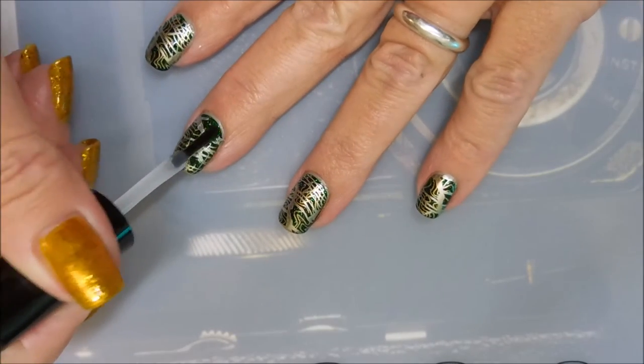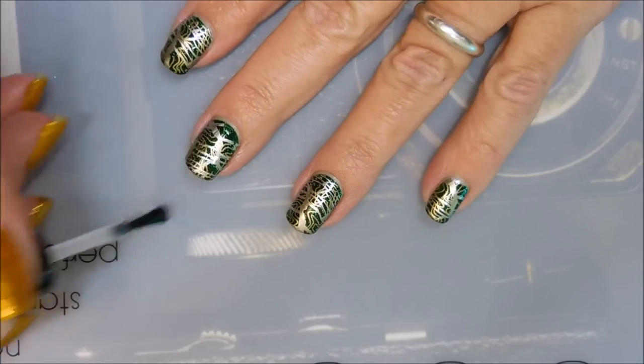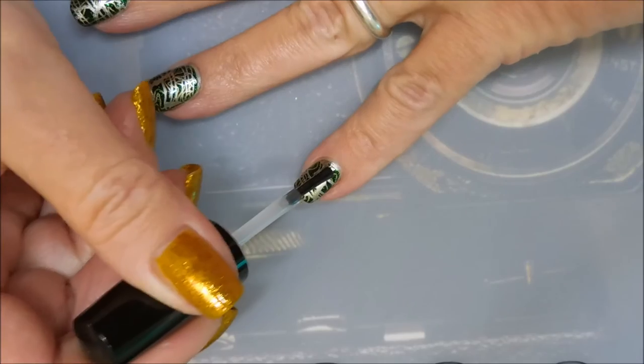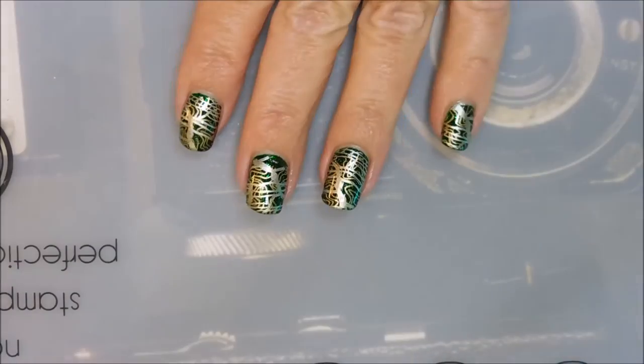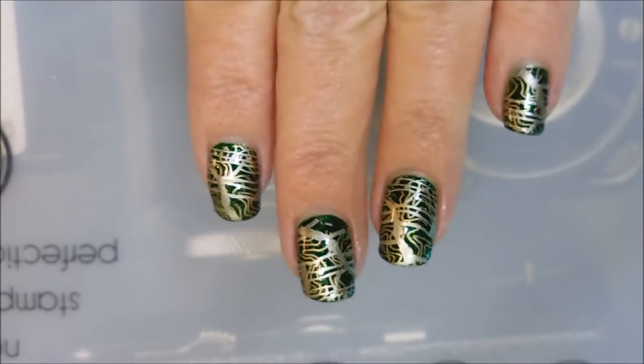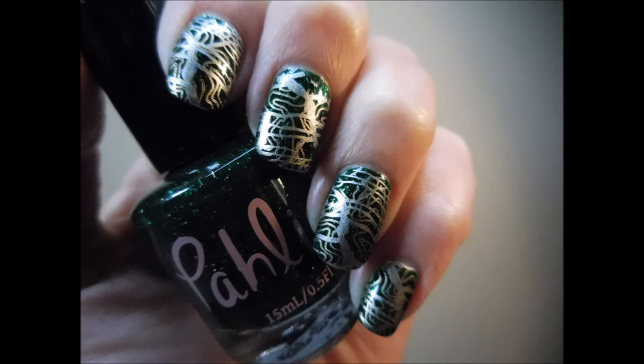I really liked how this one turned out. It's a little busy but it's not too crazy — you guys have seen me do much crazier than this. It's a little crazy but it was very pretty and I really liked it. I'm going to try to work my way through this collection. Leave me a comment and let me know what you think about it — I would love to hear your thoughts. Here's my final manicure picture. That is all I have for you guys today. Until next time, be good to yourself. Bye!